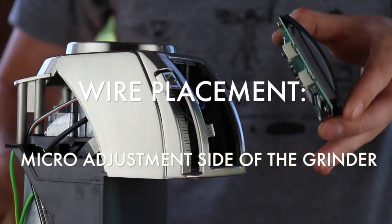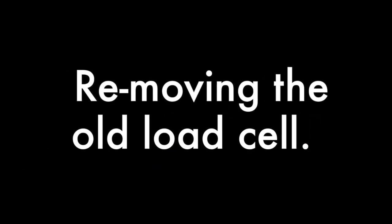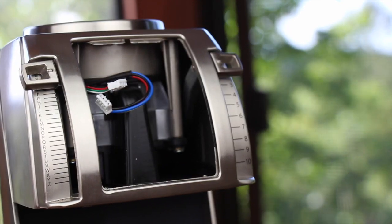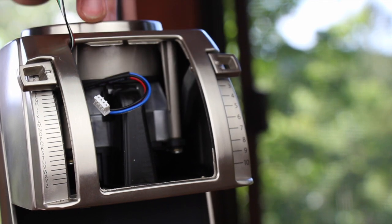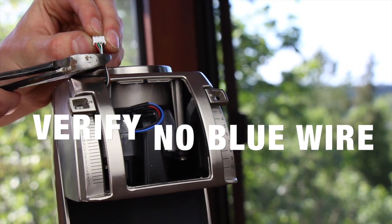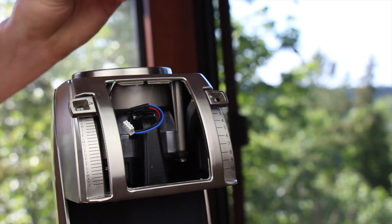With the display unplugged, we can go ahead and set it to the side. It's easiest to remove your old load cell with the end of the load cell wire clipped off. This is your load cell wire — it does not have any blue wires. Go ahead and clip off the end of the load cell and discard it.